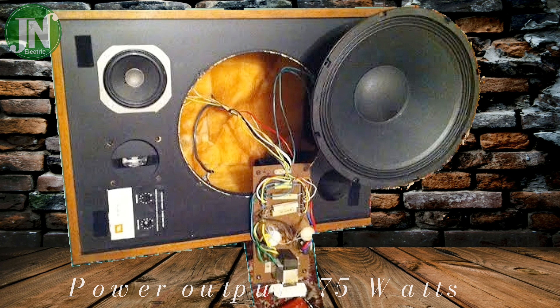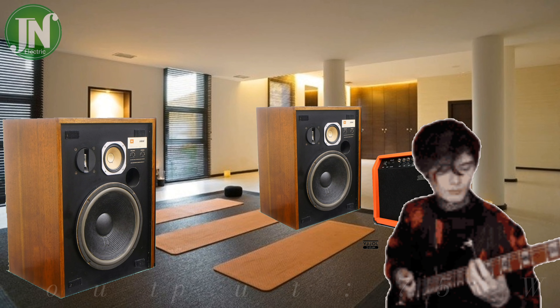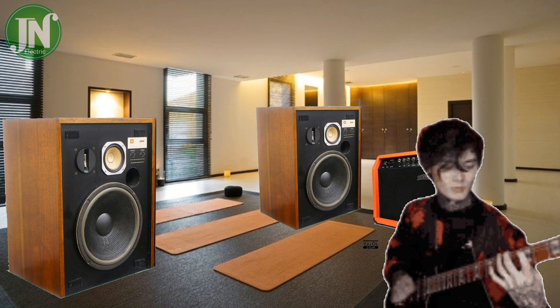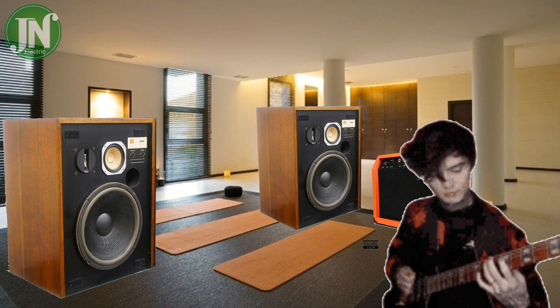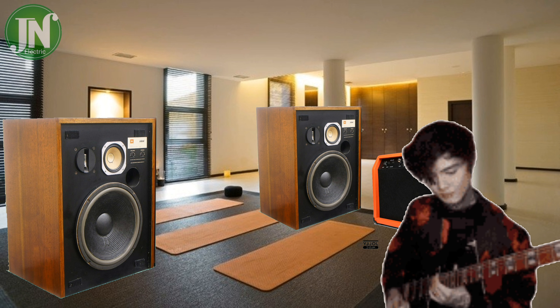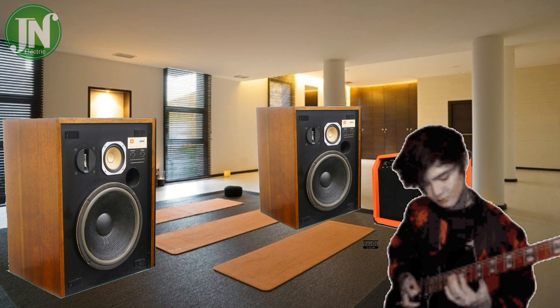The power capacity of this speaker is 75 watts into an 8 ohm load. 75 watts is powerful enough for a small room, and you will be very satisfied with the load and the pleasant sound.